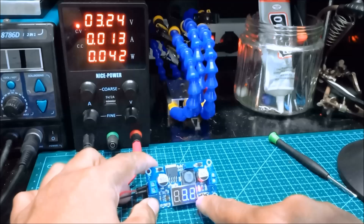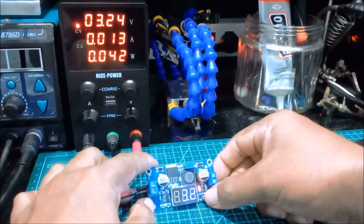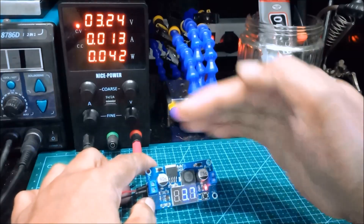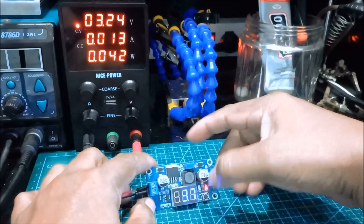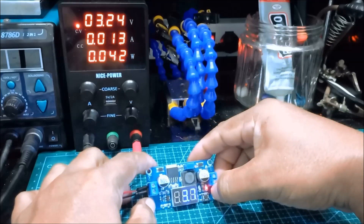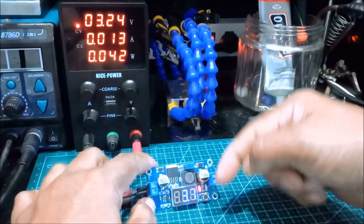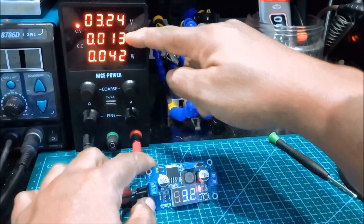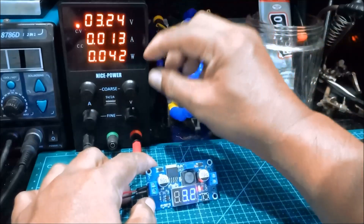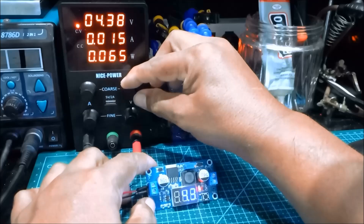The left LED corresponds to the voltage input. If we press the switch, we can see the output on the right LED. The right LED is the voltage output and the left LED is the voltage input. If the input voltage is, say, 5 volts, the left display reads 5.1 volts.